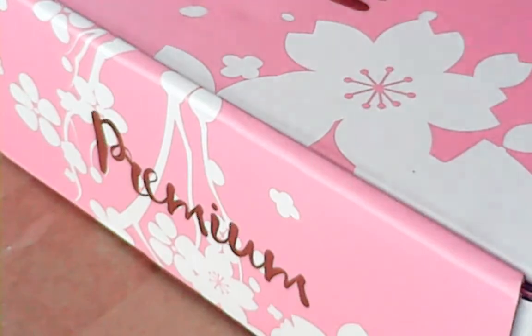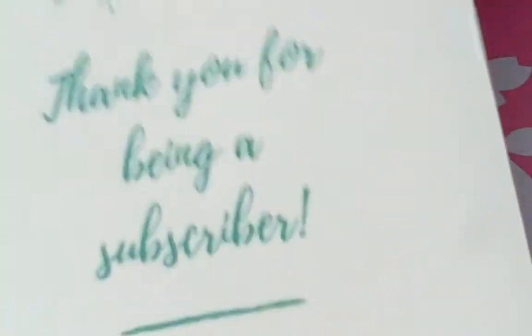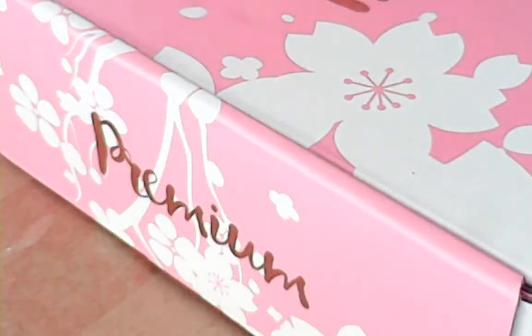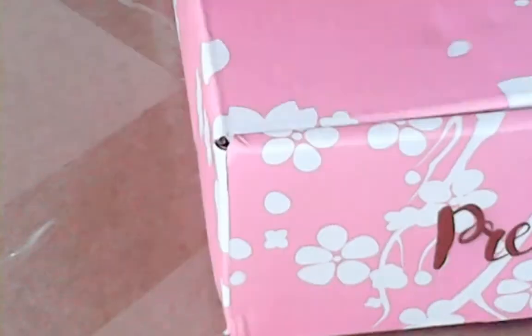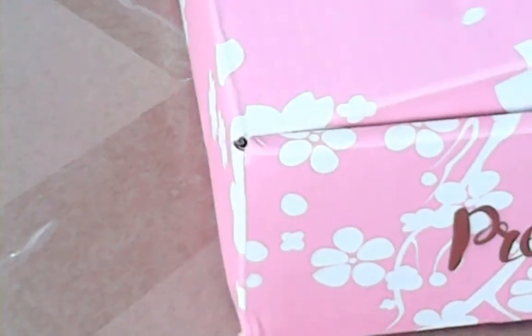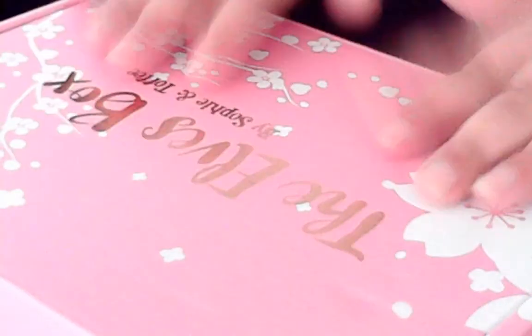Thank you to the subscribers. Oh wait, this is the March box — I'm trying to do February. Whoops! It says February coasters and trinkets, but what's March's box? Sorry, I got mixed up there. So this is my Sophie and Toffee — I'm so beyond excited about this.